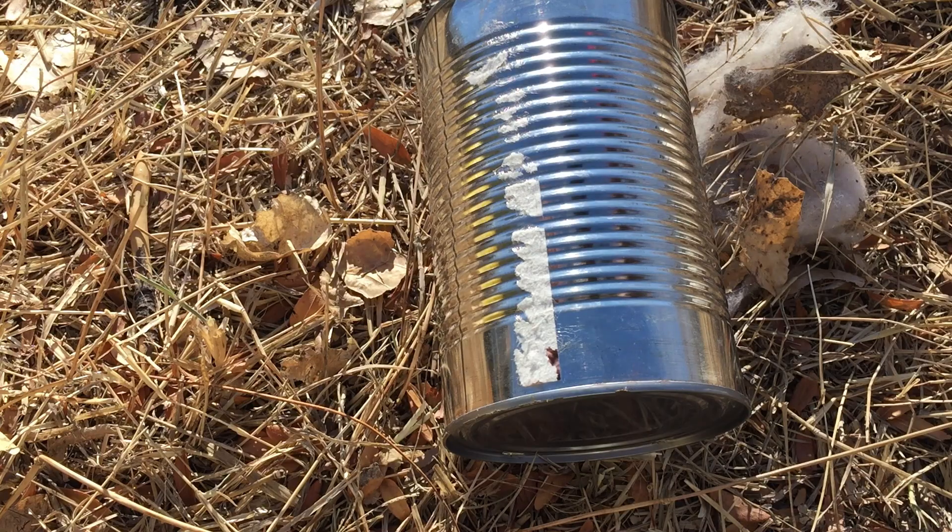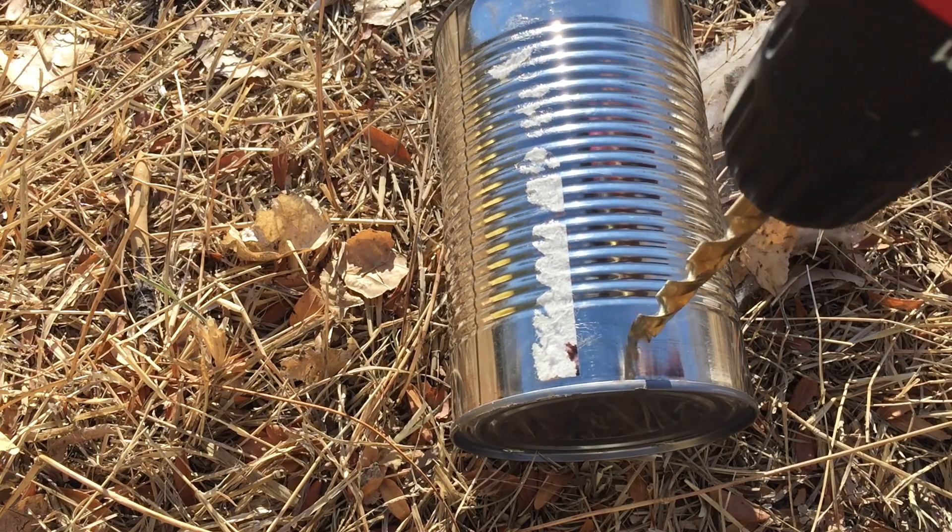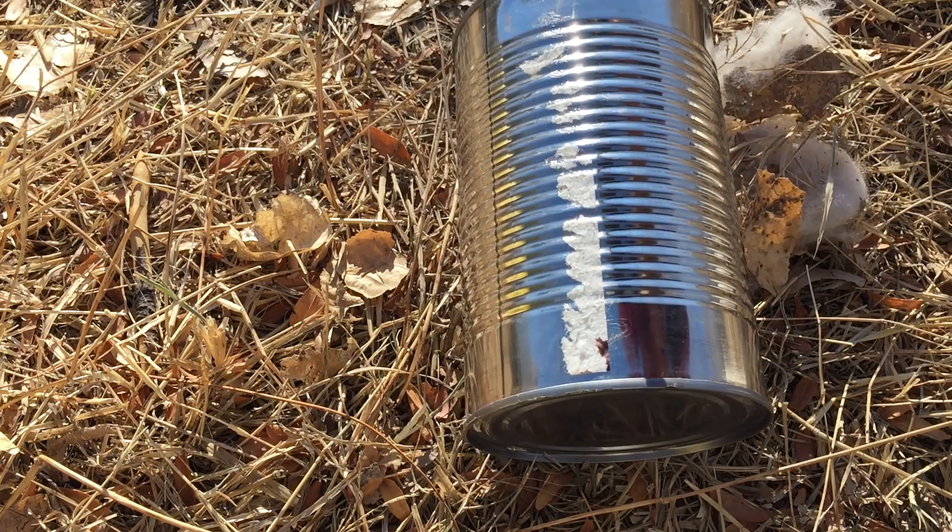While that one's getting to boil, I'm gonna show you how to make the other one - it's super simple. For this one all you have to do is the same as before, but we're gonna make holes at the bottom and at the top.